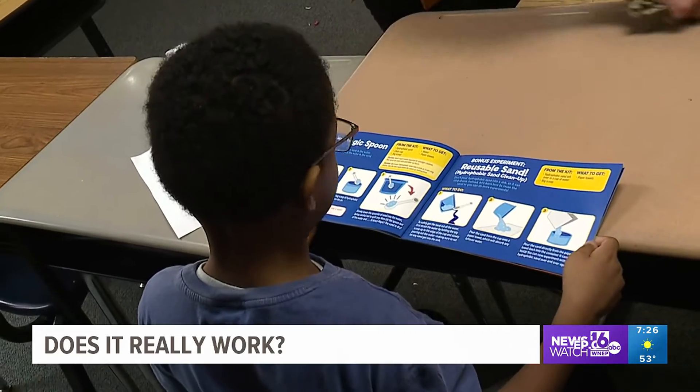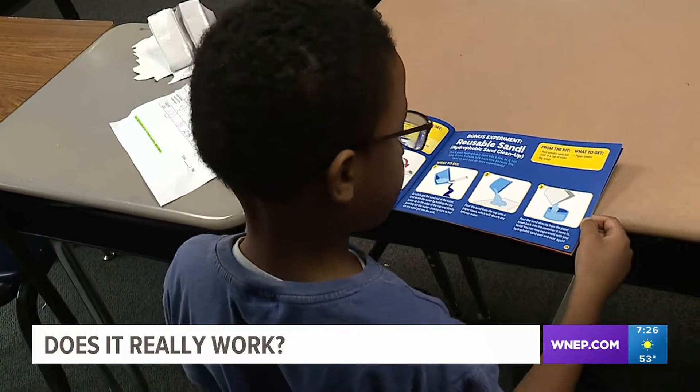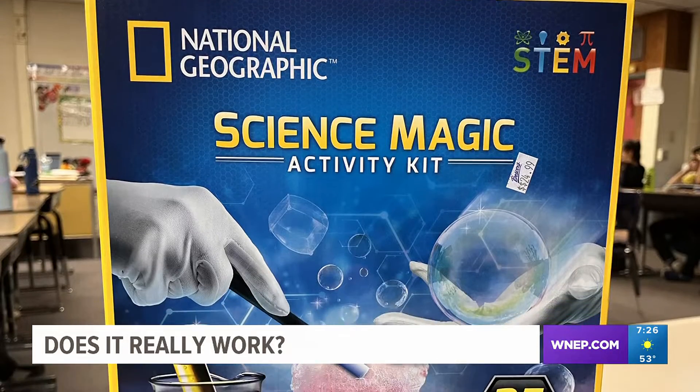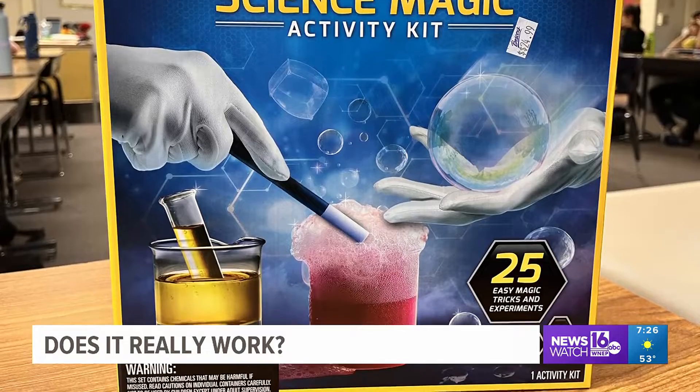The full-color experiment guide features illustrated, kid-friendly instructions for each experiment, along with insight on how the science works. All this for only 25 bucks at Boscov's in Scranton — but does it really work?